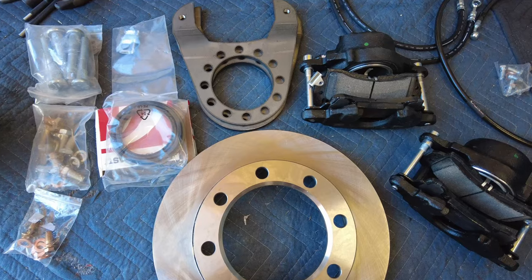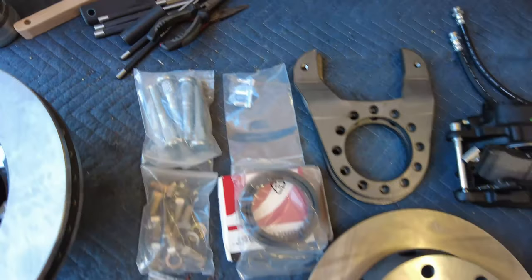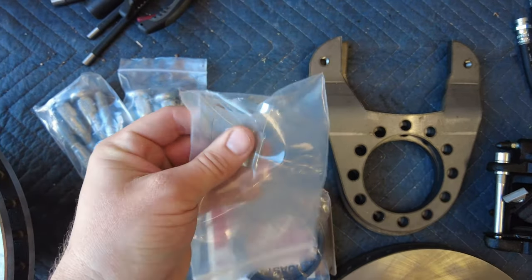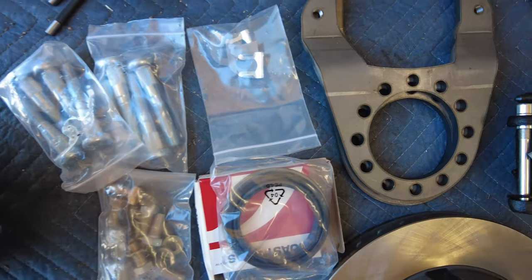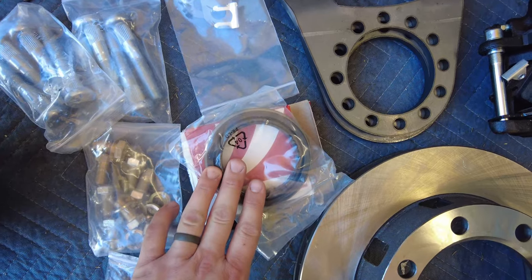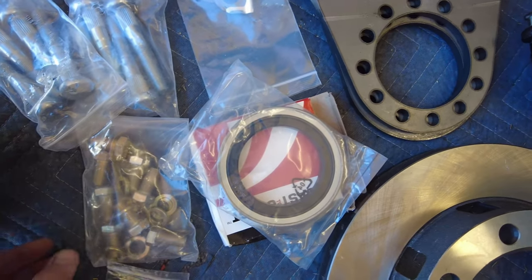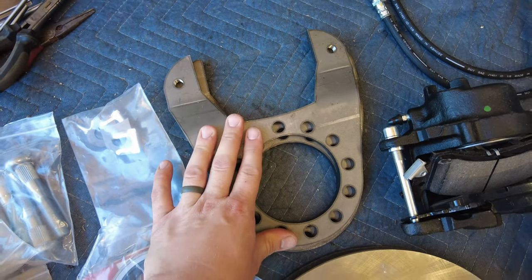Before we fully get into the disc brake conversion I'll show you guys everything that comes in the Lug Nut 4x4 kit. Starting with the hardware: I got longer wheel studs for aluminum wheels - it does come with all 16 of them. I got the weld-on brake line tab option so I could tack weld them to the top of the housing to hold the brake lines in place.